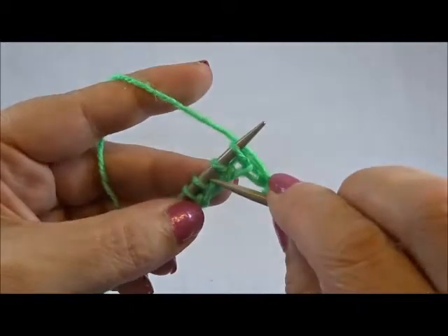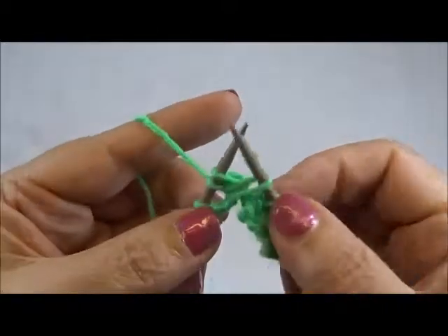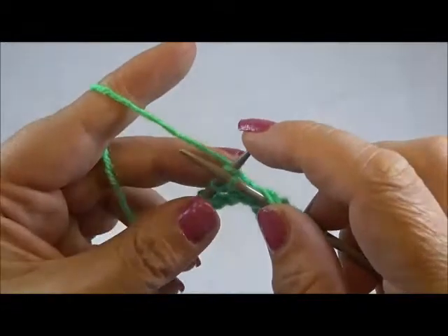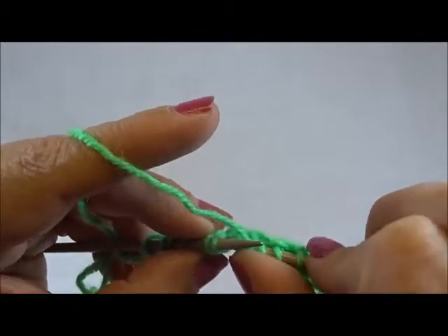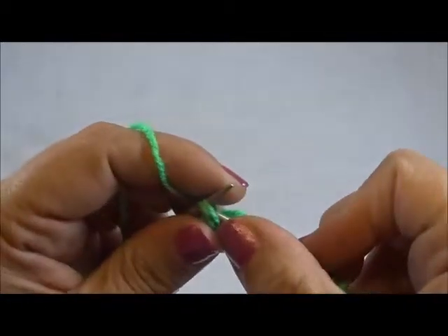Again: insert the right needle between the second and the third stitch, grab the yarn, pull through. Knit the first stitch from the left needle and drop the stitch. Knit 2 stitches together from the back side — knit both stitches together from the back side.